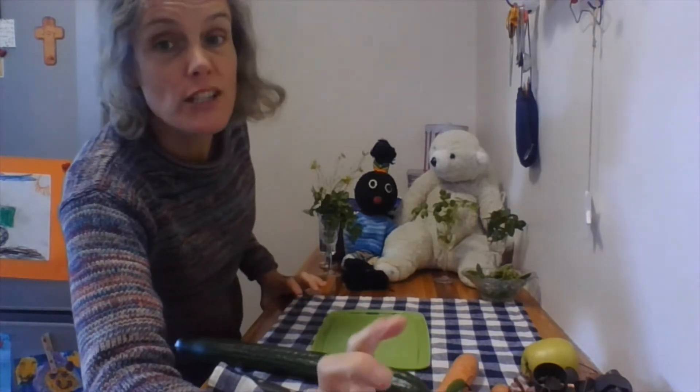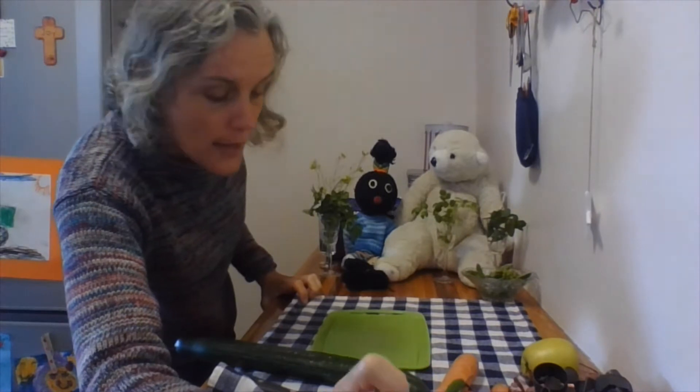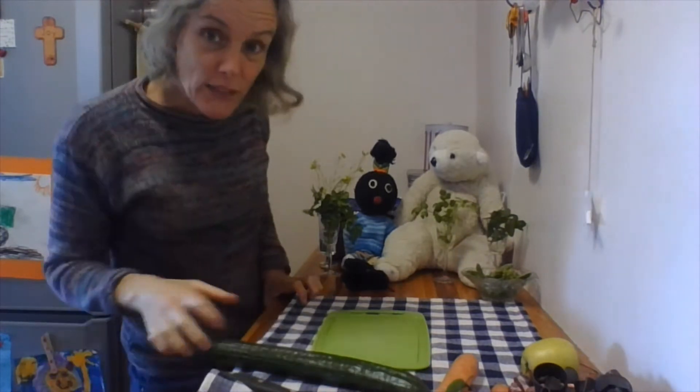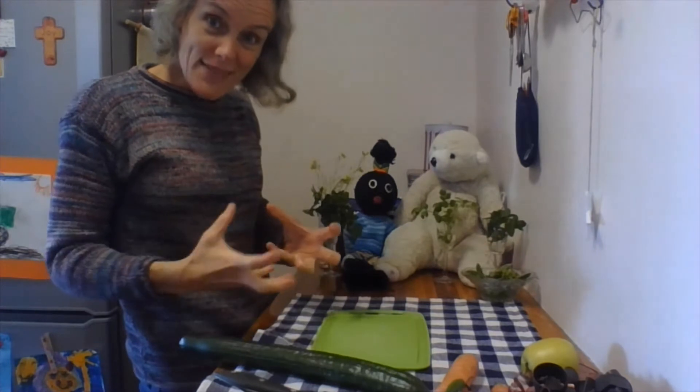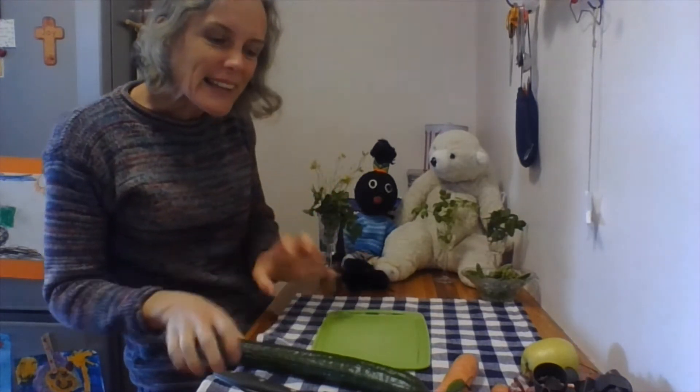You may have different fruit and vegetables in your fruit bowl and in your fridge — that's okay, you can improvise and be creative. Now, we've selected a few things that we're going to chop up, and then we're going to see how we're going to create our different things.